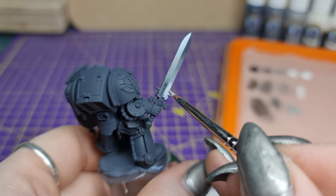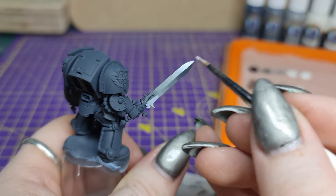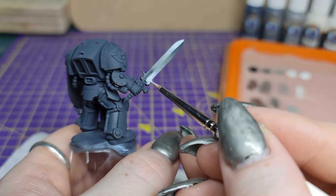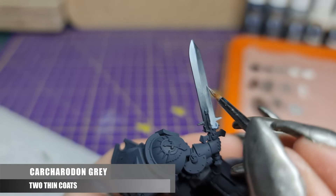The more you thin your mixes for this entire process, the smoother your transitions will be, but the longer your paint job will take. It's important to not get carried away with this. Perfect is the enemy of good — you will always improve as you practice.